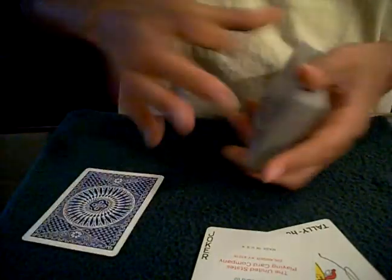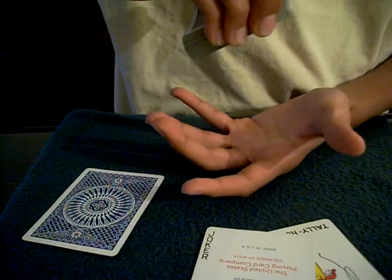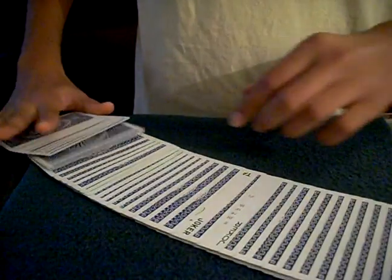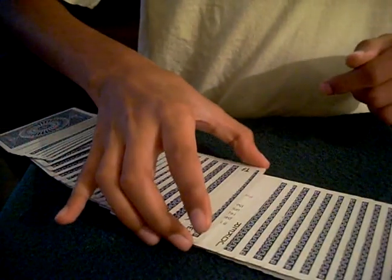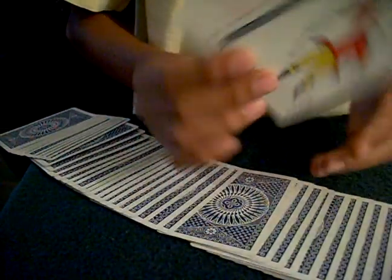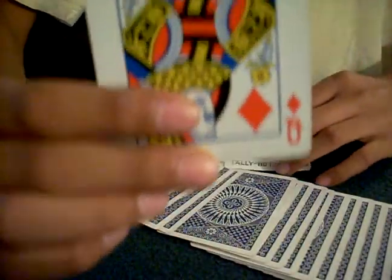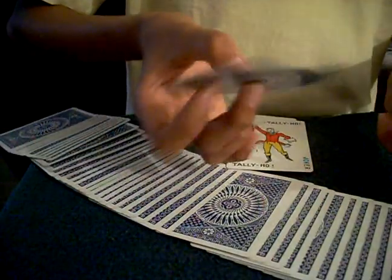Suppose it's this card. Let's return it to the deck — tell me to stop. Stop right there, okay. Now we need the help of the two jokers. These jokers are going to try to find your card. We've got the guarantee joker and the normal joker. Watch as they find your card — I'll spread through and the jokers have caught one card in between.